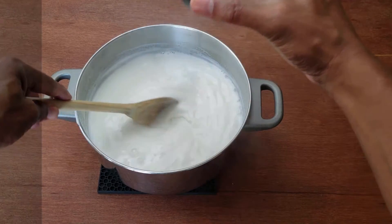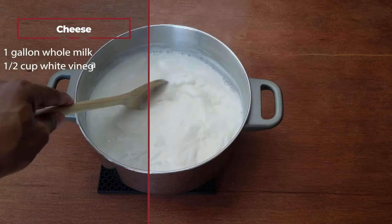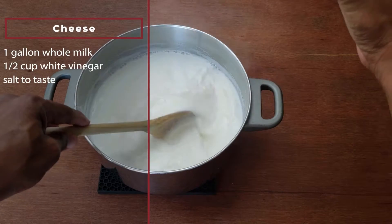The ingredient that takes the longest time is the cheese, but most of that time is aging. The rest of the recipe really isn't that hard.